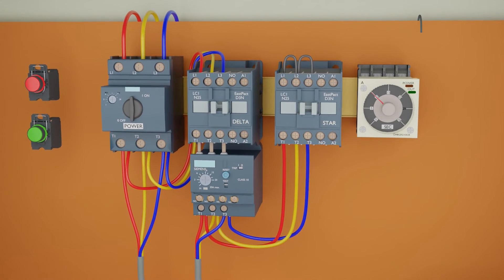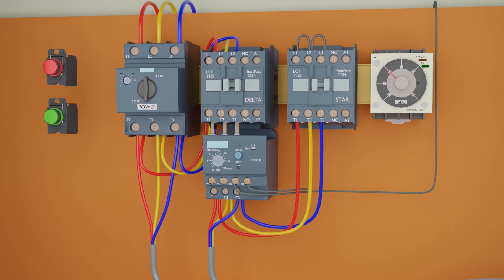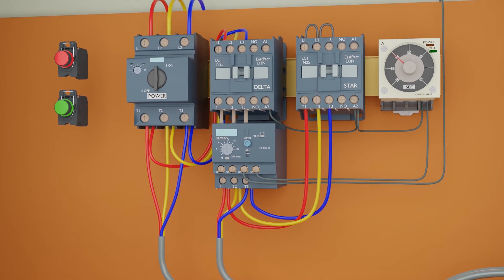First of all, we will pass the neutral line through the normally closed contacts of the motor overload protection. After passing through the NC contact of the overload, we will connect this neutral line to the neutral terminal of the timer and star delta contactors. We have passed the neutral line through the NC contact of the motor protection overload so that in case of motor overload, this protection trips and cuts the supply to the timer and contactor, turning off the star delta circuit.